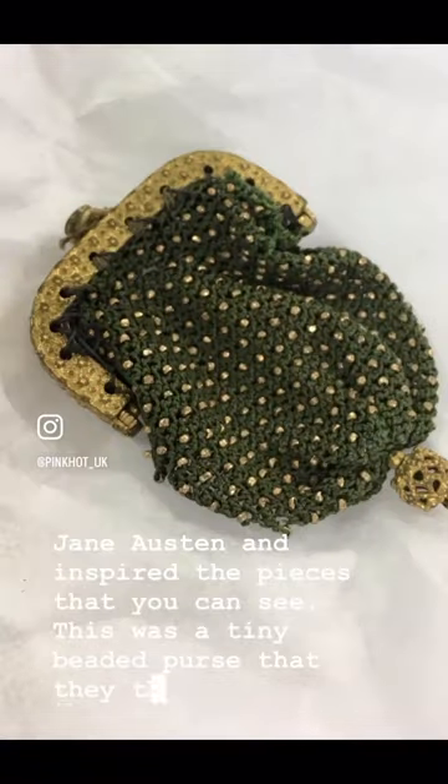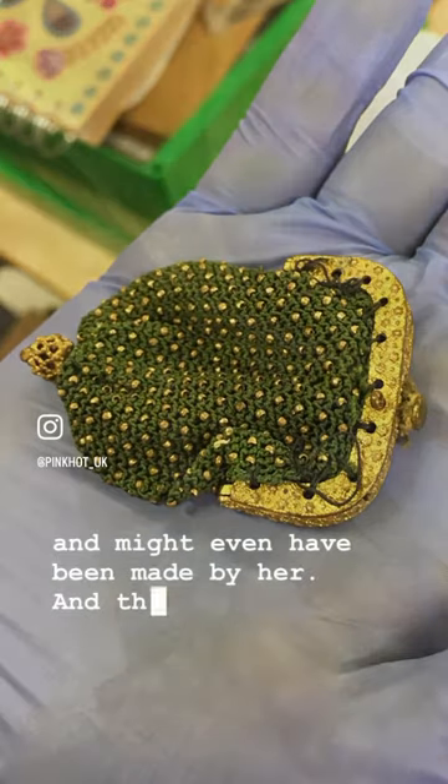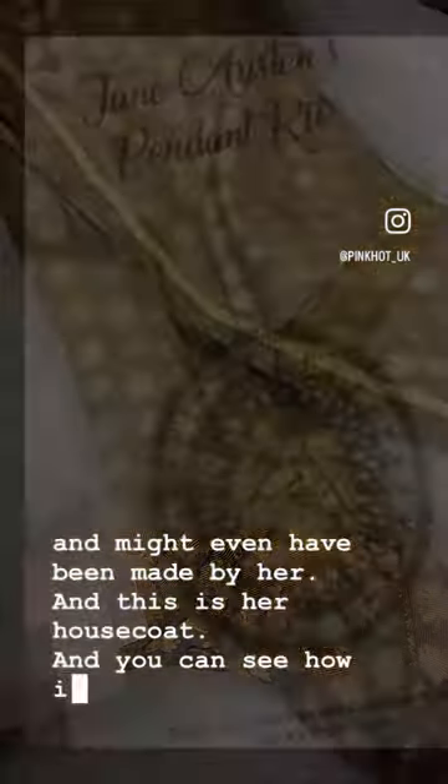This was a tiny beaded purse they think belonged to Jane and might even have been made by her. And this is her house coat, and you can see how it all came together.